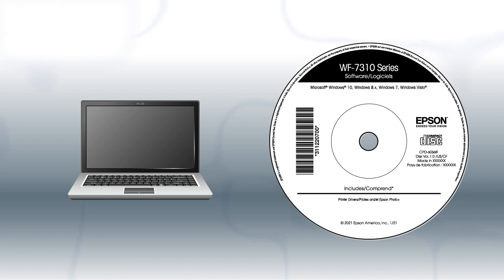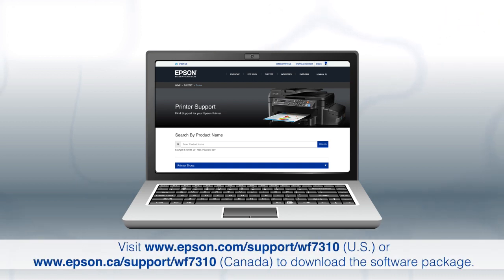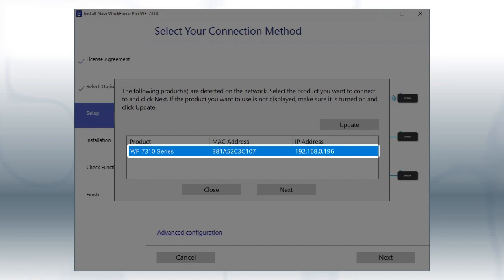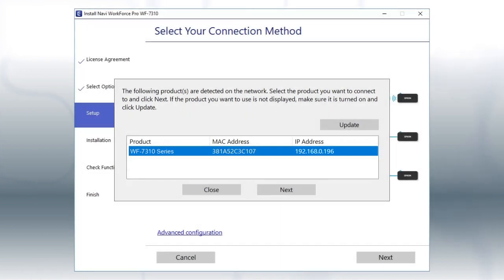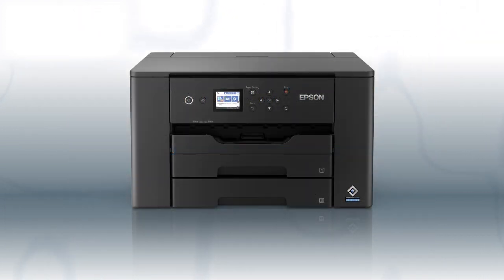If you want to print from another Windows computer, insert the CD that came with your printer. If you are using a Mac or your computer does not have a CD or DVD drive, download and run the product's software package from the Epson support site. When you see this screen, select your printer from the list and click Next. Follow the rest of the instructions on the computer screen to complete wireless setup. You can repeat this process for additional computers. You are now ready to print wirelessly.